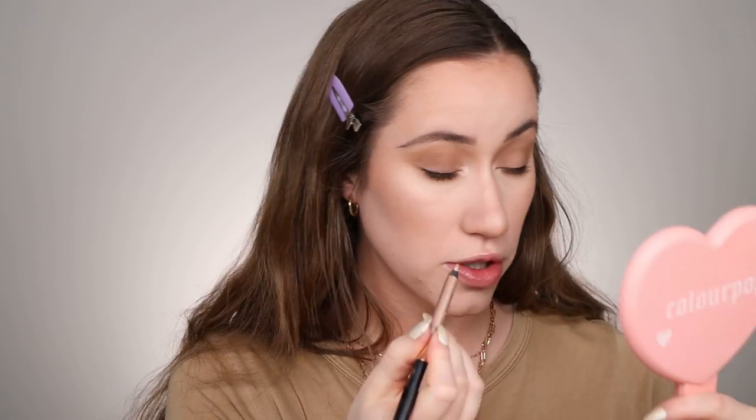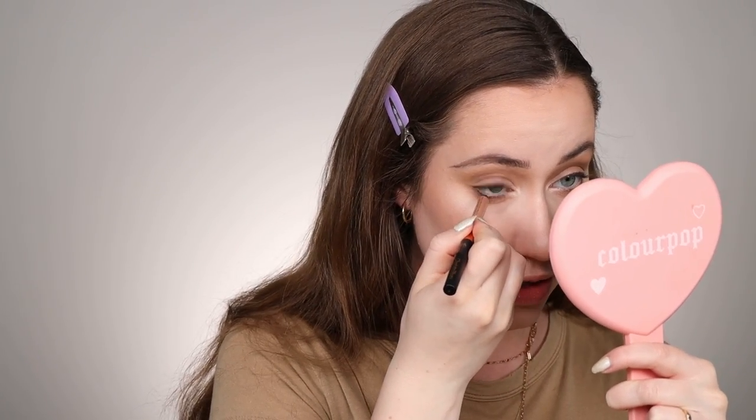It also looks like she's got maybe something slightly shimmery or brightening in the waterline. So I'm going to flip over my pencil — this is optional — and apply this shimmery eyeliner in the very center of the waterline on the lower lash line. You can totally skip this step if you don't have a light shimmery eyeliner or even a more nude eyeliner. If you do, you can follow along, but it's not a deal breaker for the look.